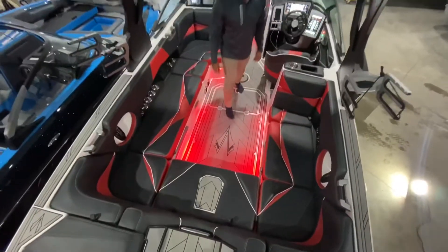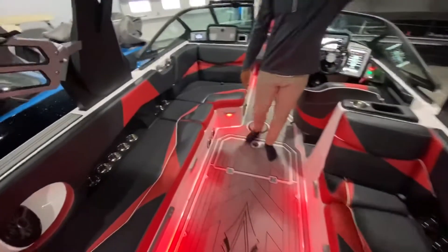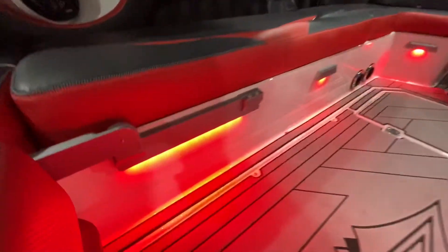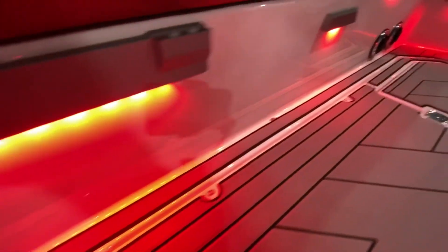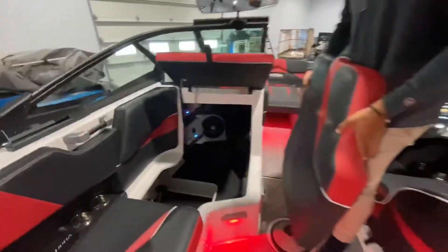The Supra comes equipped with RGB lighting — you can literally do any color that you want. It's in the speakers as well. Right now we just have the floor lighting on. There's tons of storage under all the seats, and notice there's no carpet on the ground.